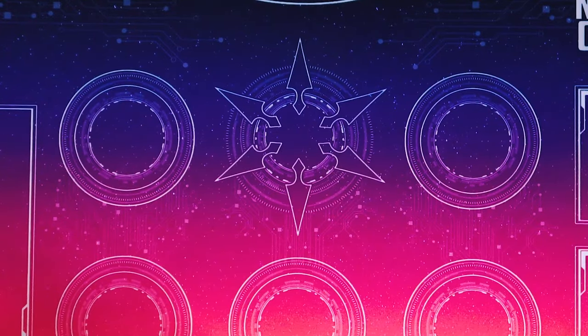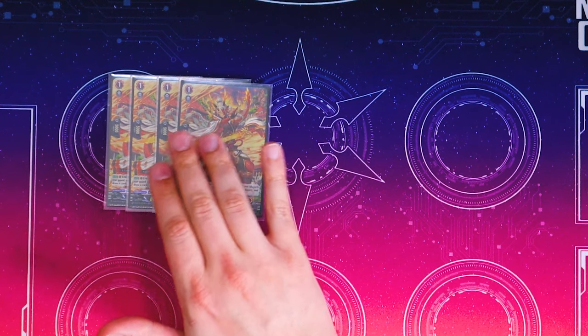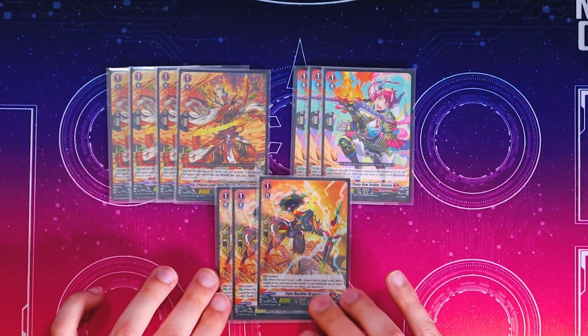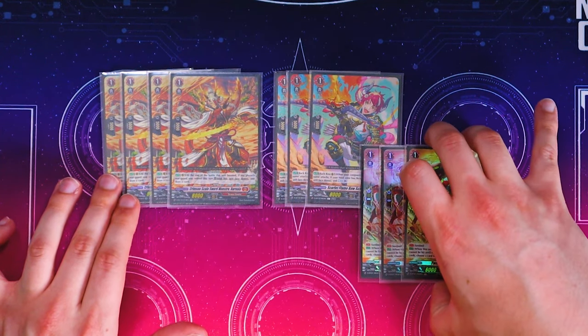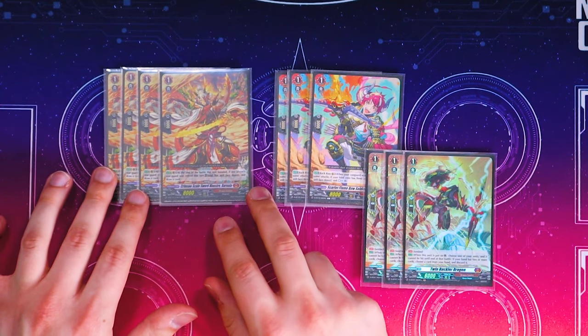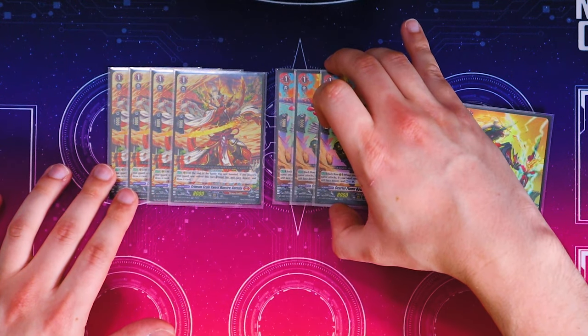Now going into grade ones. For grade one normal units, I'm running four copies of Bernania — however it's pronounced — which wasn't in my previous Gandiva build, so this is definitely a new card for me. I'm also running four Buchen and three normal unit PGs. The reason I'm going with this lineup to kind of make up for losing Sturgna is that it helps you get a free bind in a similar way, and it's still a really good boost — an extra 8k towards that column. At the end of the battle that this boosted, if any player's rearguard was retired during this turn, you can bind this unit face down and draw a card.